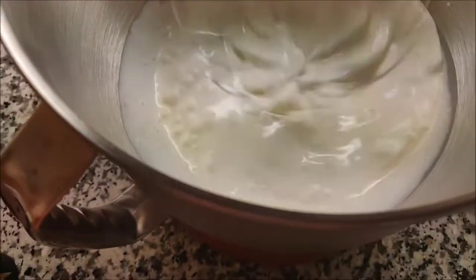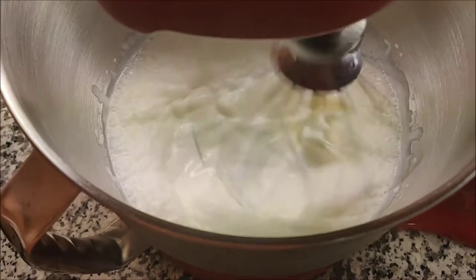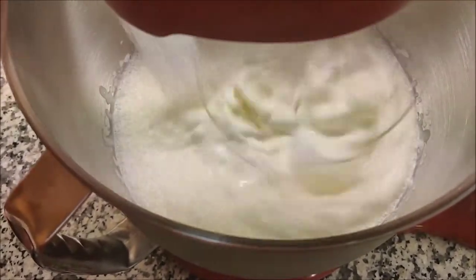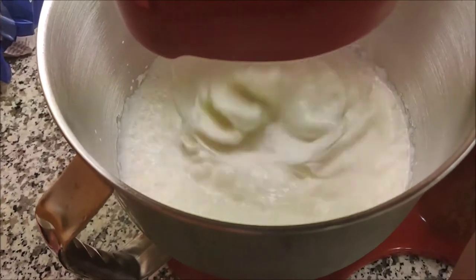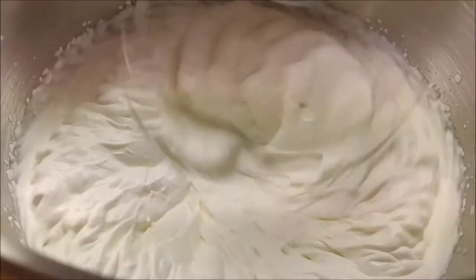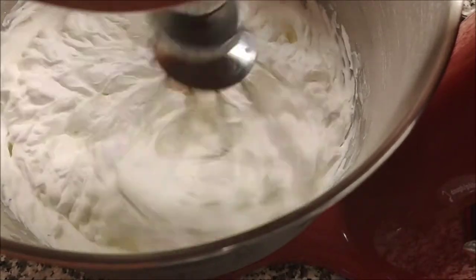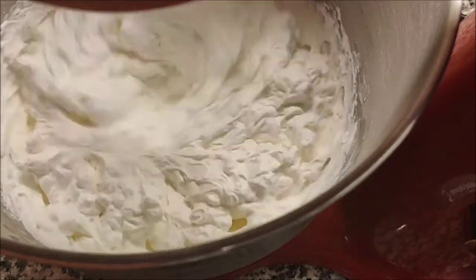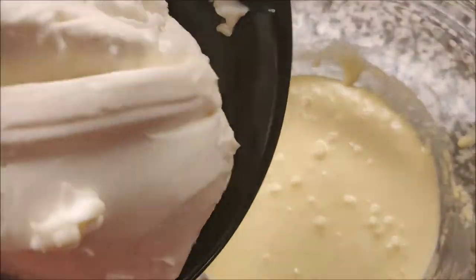While the egg mixture is cooling, take some heavy whipping cream in a bowl. I'm using a stand mixer. Add some vanilla essence and beat it until it becomes thick. In between, add about two tablespoons of sugar to get a little sweetness. You can also use egg whites instead of whipping cream, but I prefer whipping cream because it gives a much better texture, flavor, and holds shape. Beat on high speed but do not over-whip — whip only until you get stiff peaks. To know it's ready, invert the bowl and the whipping cream should not fall down or move.